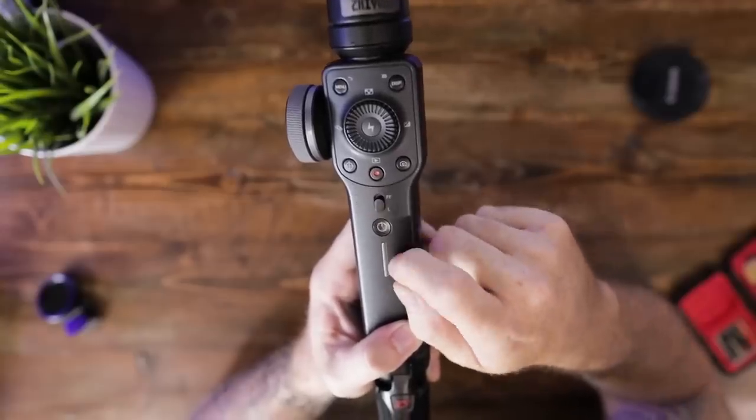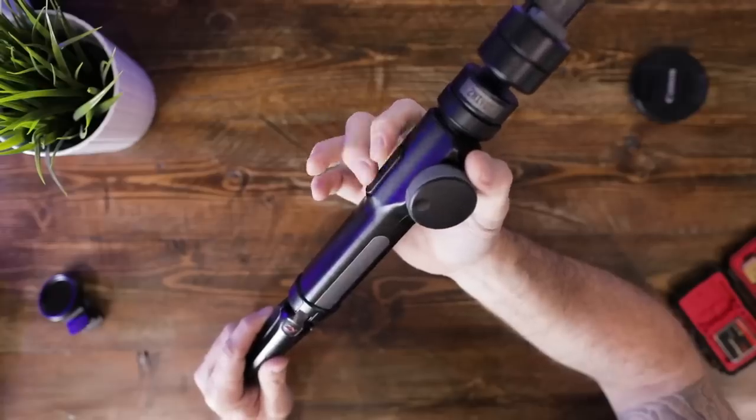Instead of tapping through modes — which always drove me crazy — they've added a front switch that controls pan follow to lock. If you want tilt follow, there's a new double-ended trigger on the back. Push the bottom and you're in full follow mode; pan down to your desired position, let go, and it stays locked there. I really enjoyed how this quick switch knob and full follow trigger work together — much quicker than previous gimbals.